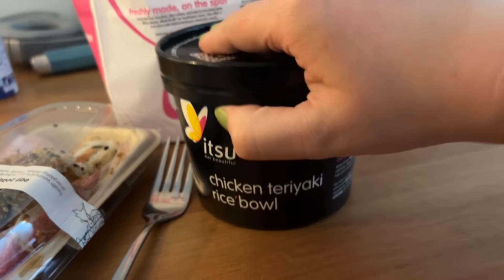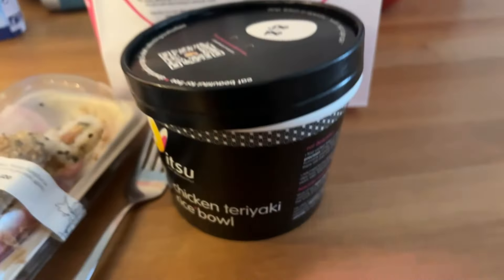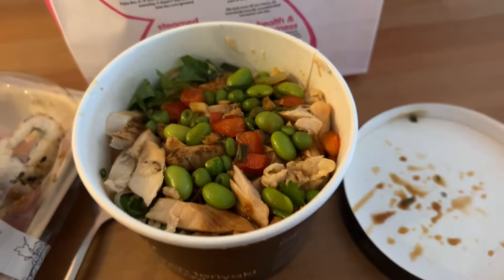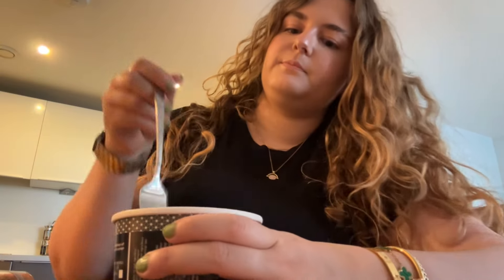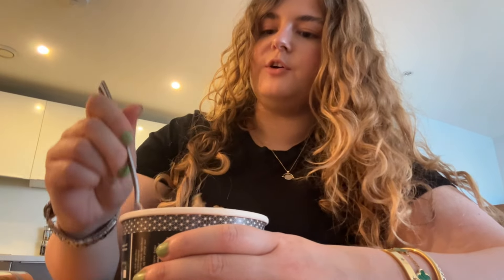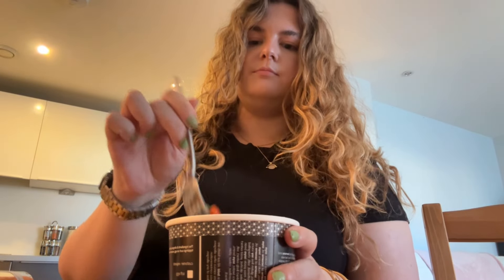So we've got a chicken teriyaki rice bowl, and I put some teriyaki sauce and salt in. Let's try this. It's actually really good - I'd give it like an 8 out of 10.